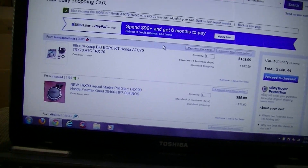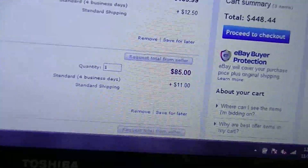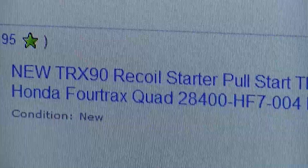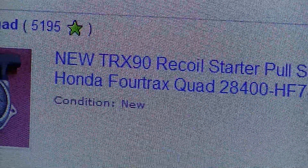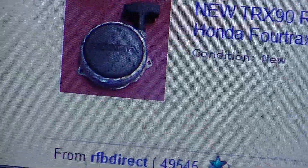Alright guys, I'm in a dilemma here. For $85 and $11 shipping, I can get — mine's a TRX-70 — but the TRX-70 and TRX-90 is pretty much the same.